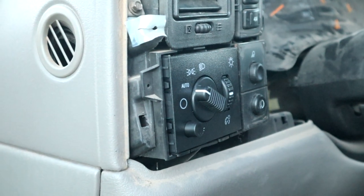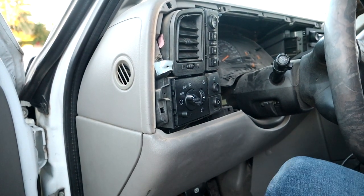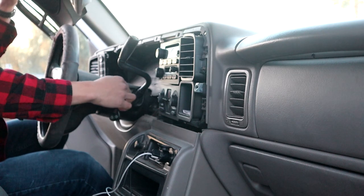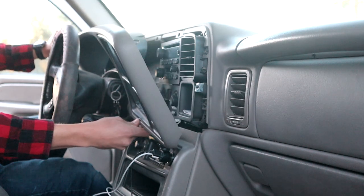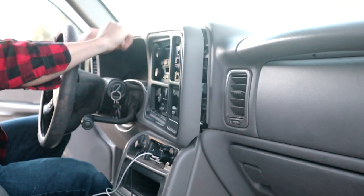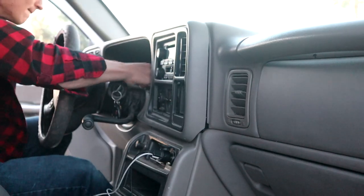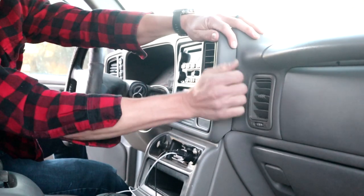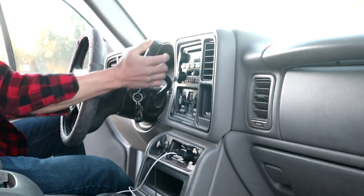Now we can go ahead and get that dash put back on. It'll go back on pretty much the same way it came out. You'll have to move that shifter lever out of the way and just get it all clicked in. Make sure you've got your foot on the brake when you're moving the lever. Then you should feel everything click back into place.